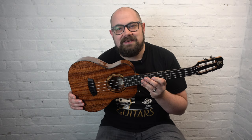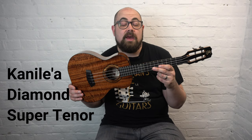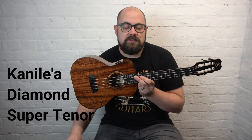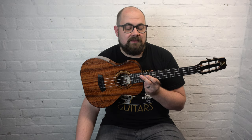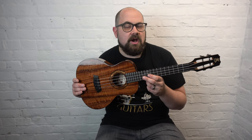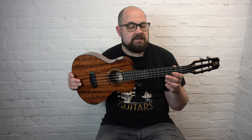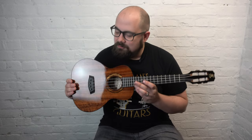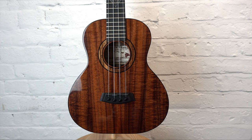The second ukulele we're going to look at today is the Canuela Diamond Super Tenor. The Diamond model was quite significant in Canuela history — it was designed as a special edition model by Joe Souza with his son Kaimana to celebrate one of Kaimana's significant birthdays, I think his 21st. Kaimana means diamond in Hawaiian, so this is the Kaimana Diamond model, and it features master grade koa on the top, back and sides.